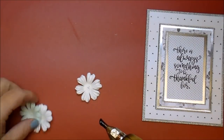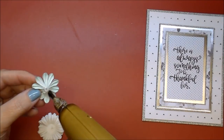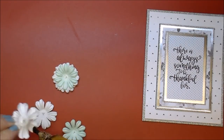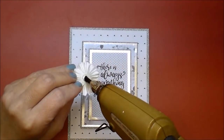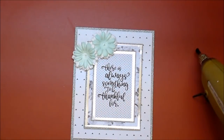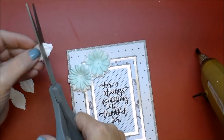Now to embellish my card, I'm using some gorgeous flowers from Wild Orchid Crafts. I'll be sure to link everything I use from them down in the description box. They always have beautiful flowers, they're always adding stuff to the shop, and they always have great prices and sales going on. I'll also make sure to list everything on my blog — you'll find links for everything down in the description box.